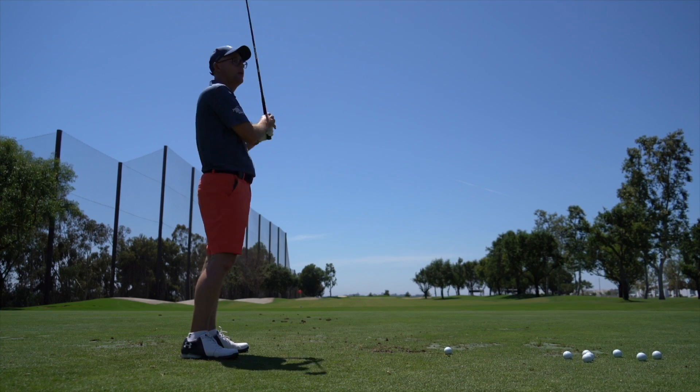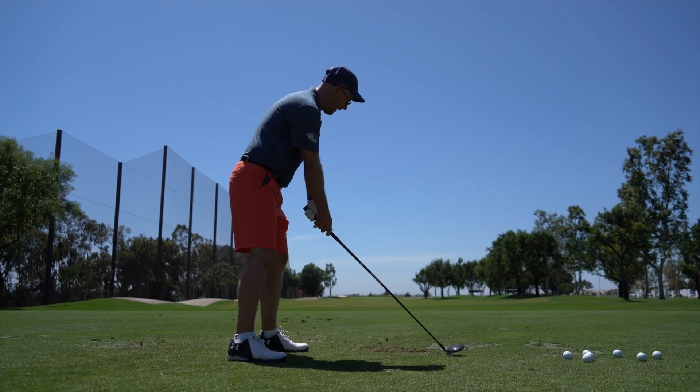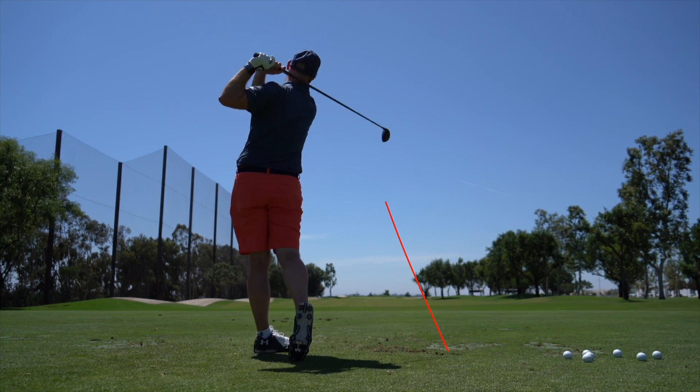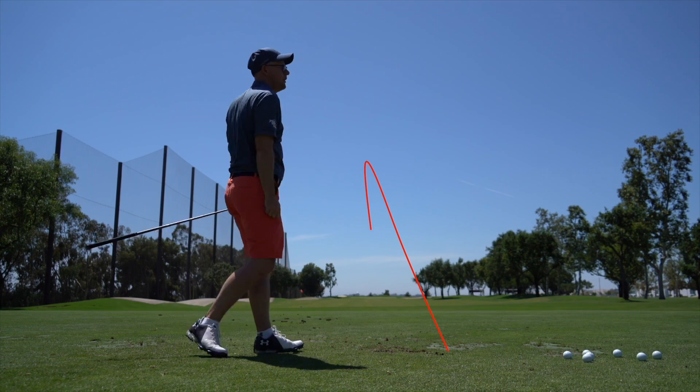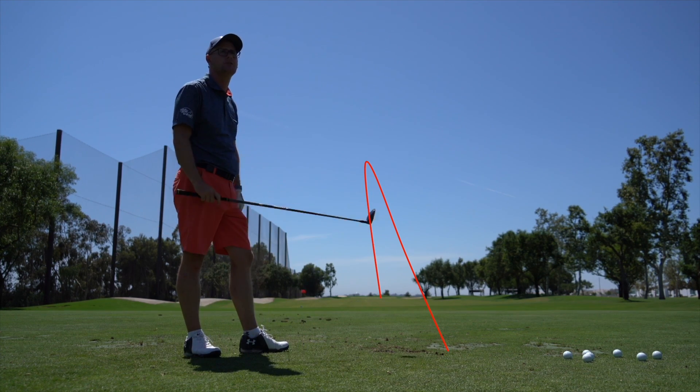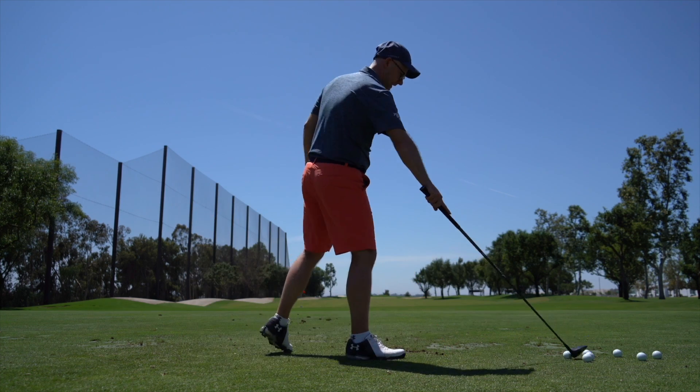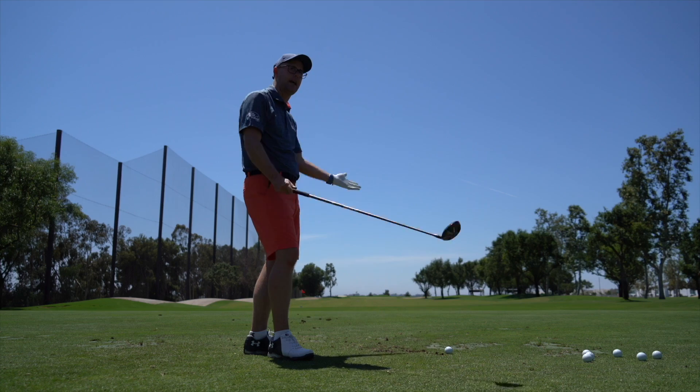That third shot was 225-230 carry, landing at 39 degrees so it's going to stop on most greens. For me, that's tested — that's my 3-wood. You hit a good shot on paper, it looked good in application and flight. It can get better though.